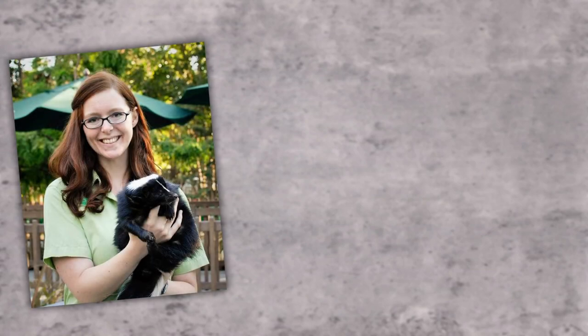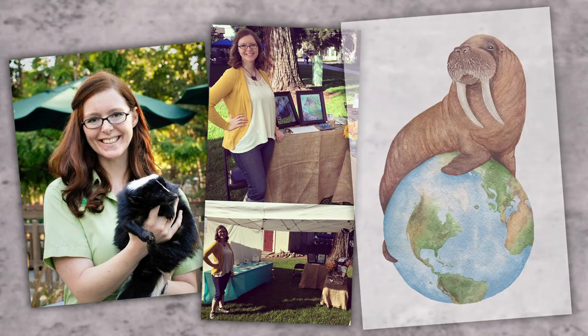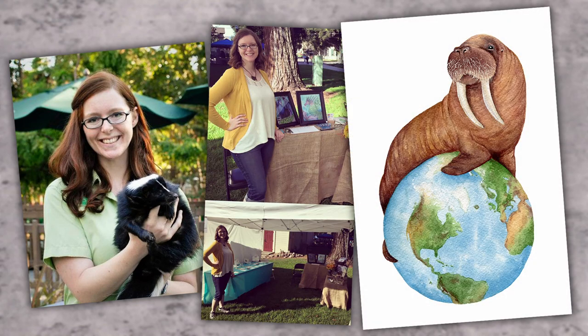If you are coming across my channel for the first time or are a newer viewer, you may not already know that I used to be a zoo educator before becoming a full-time wildlife watercolorist and online educator. Conservation is really important to me, and while I don't believe that my small actions can single-handedly save the world, every little bit we do does help.